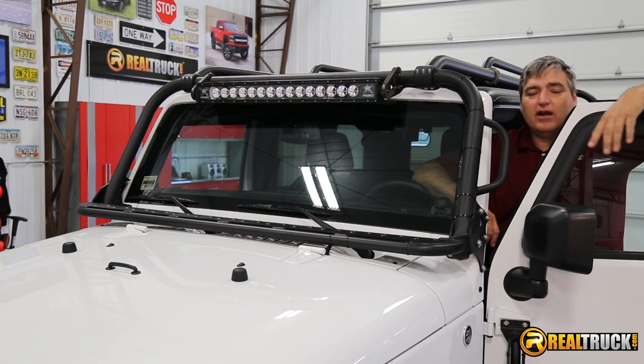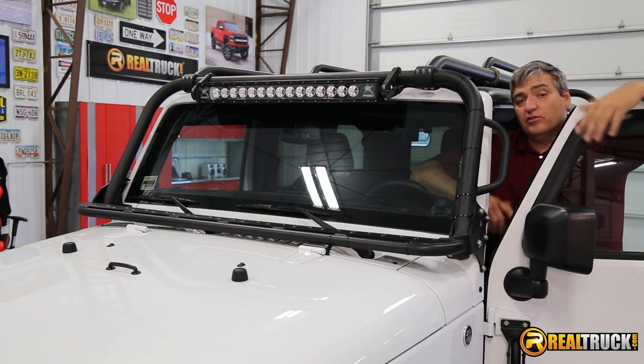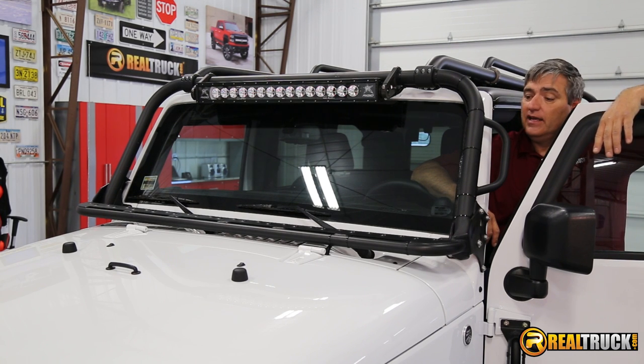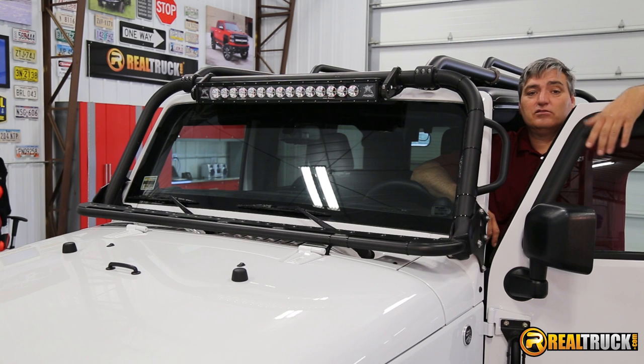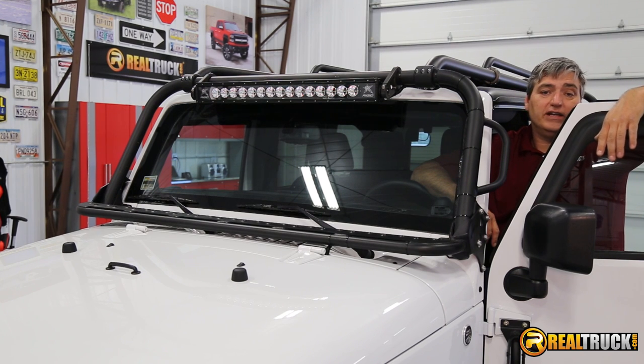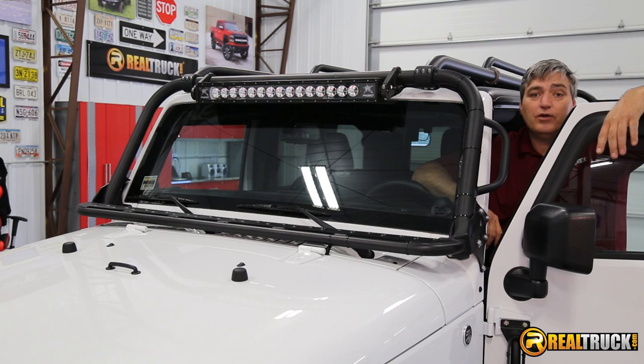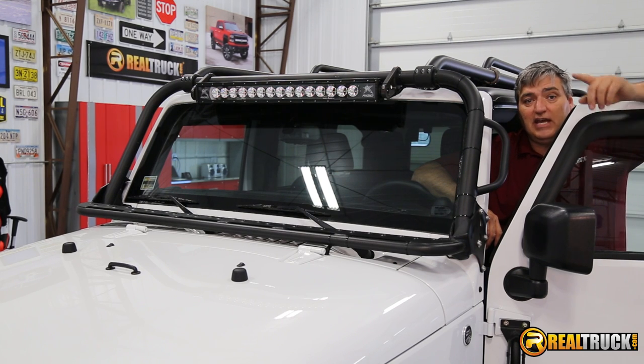We've got everything all wired up, hooked up, and ready to go. The only thing left to do is turn this light on and take a look at it — and there you have it. That's how quick and easy it is to install this Rigid Industries Radiance LED light onto your Jeep, truck, or whatever else you want to put it on. Until next time, happy motoring.